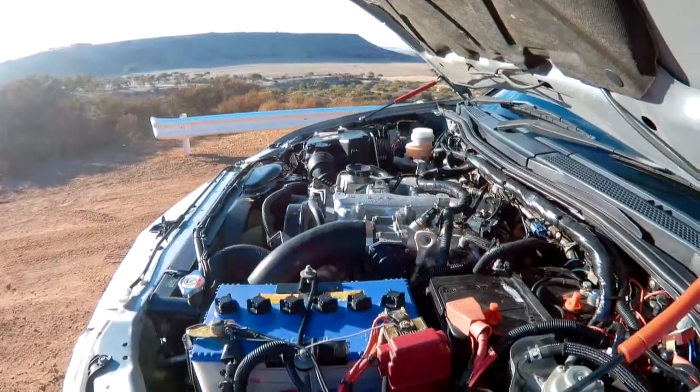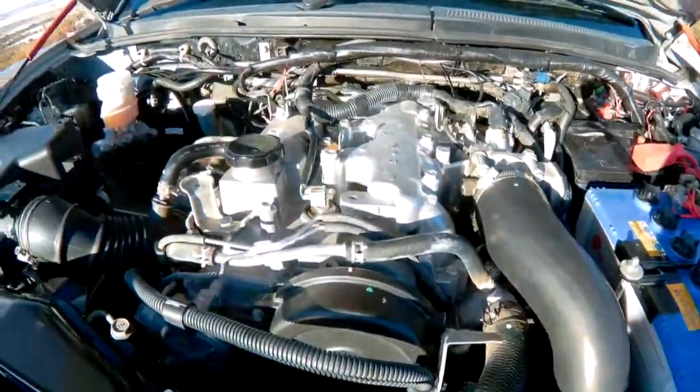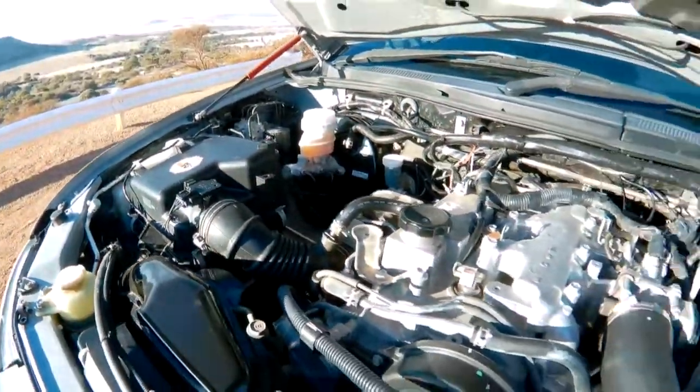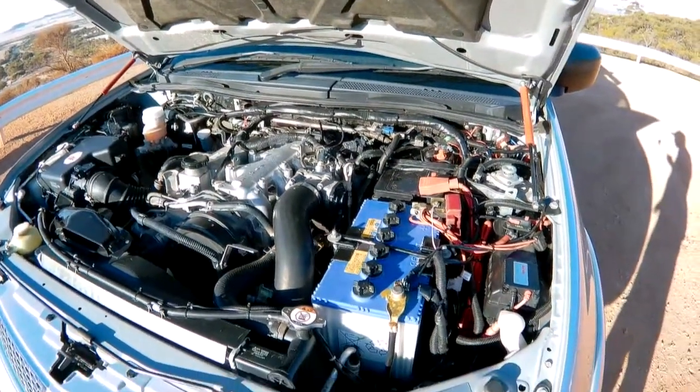So the engine bay — it's a 2.5 litre turbo diesel. Things I've done to it include the dual battery system, and I've also put an EGR block on it, which is this little guy here — it just stops the soot circulation happening inside the engine. But beyond that, it's pretty factory. There's not much done in here.